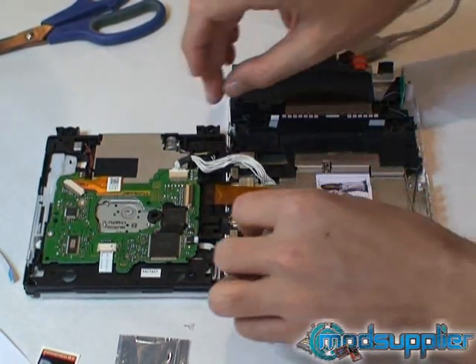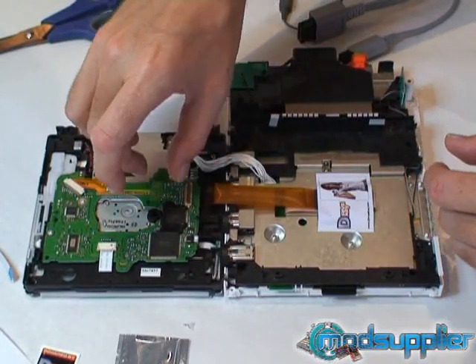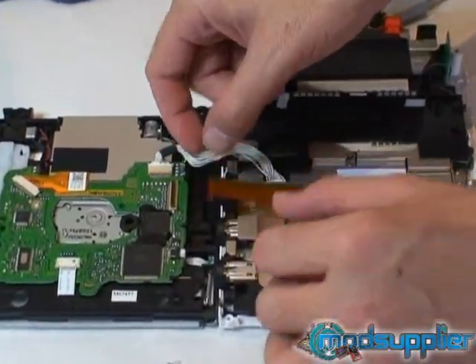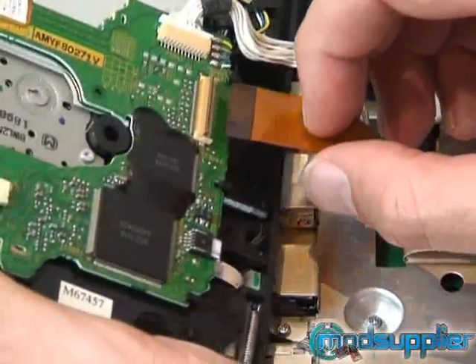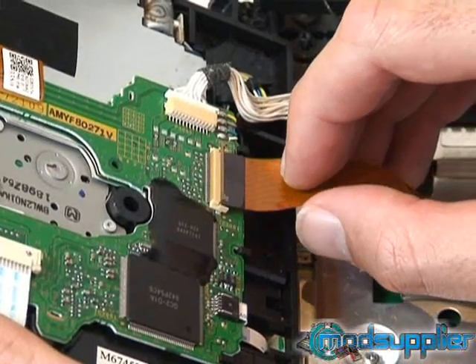Now we're going to connect the DVD drive ribbon cable. Just pull the flap up on the DVD drive like this. Because the cable isn't long enough, you do need to pull the drive up slightly and just gently insert the cable into the drive, like so.